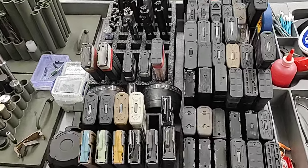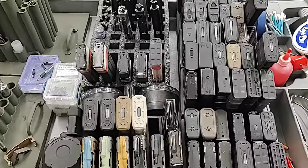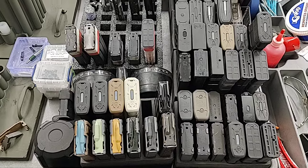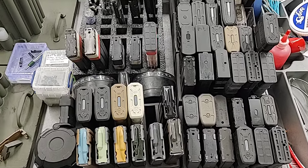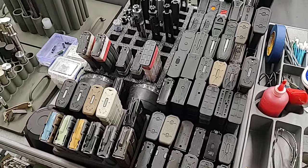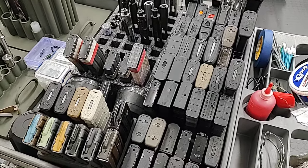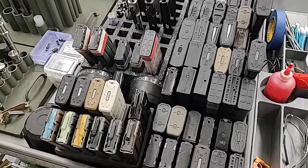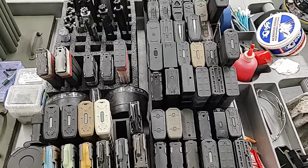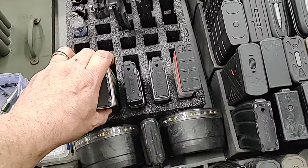We have a ton of magazines. Why so many? I test each and every magazine we have here on AR-15s that I service to make sure they're going to drop free. We have a gauge that checks for that, but sometimes there are little personality issues that magazines have with certain lowers. Not everybody has the money to purchase a bunch of varieties of mags, so we test them out. We also have our actual test fire mags — these stay loaded.